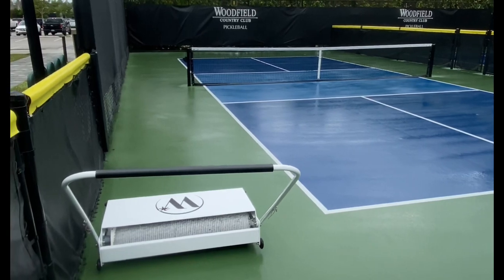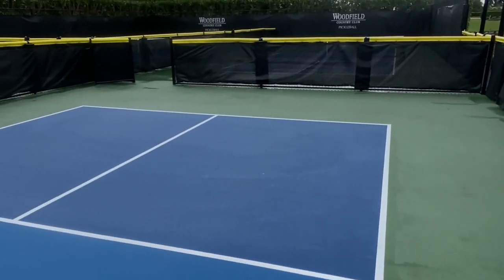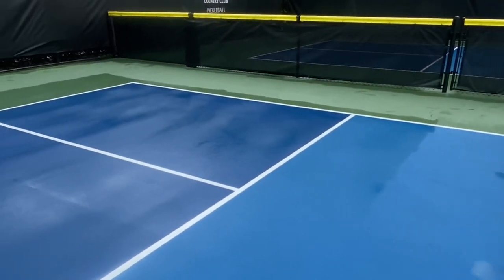This is after I did half the court — this is one pass. To give you perspective, I did one pass on this side and this side's still wet.